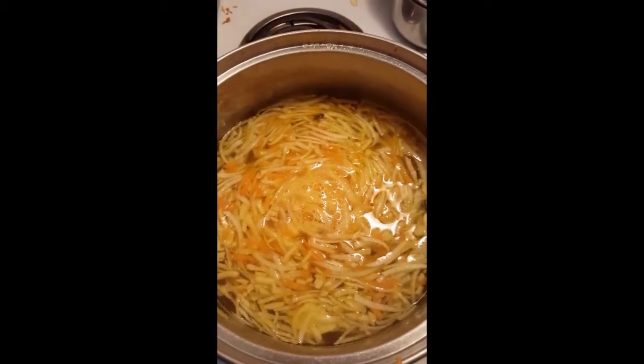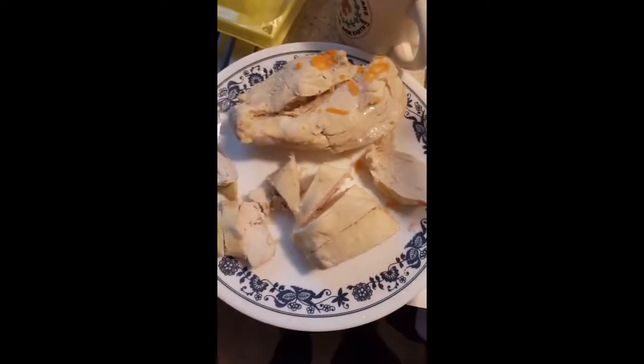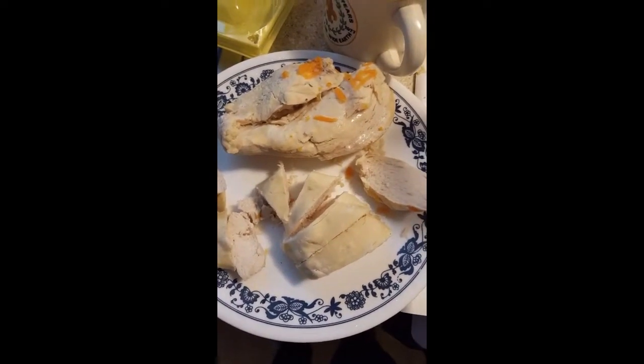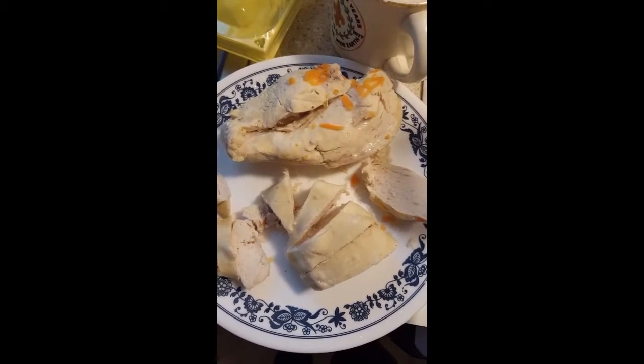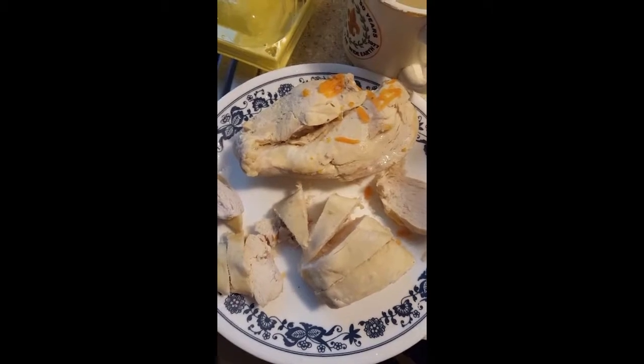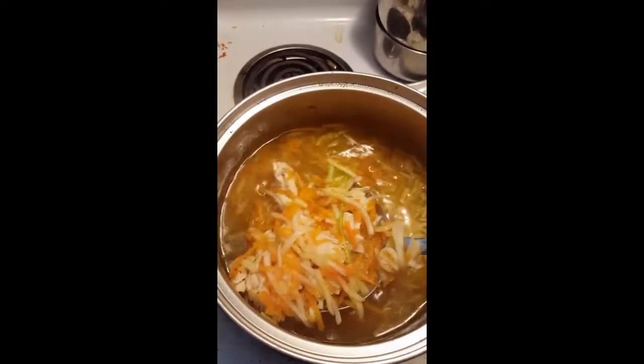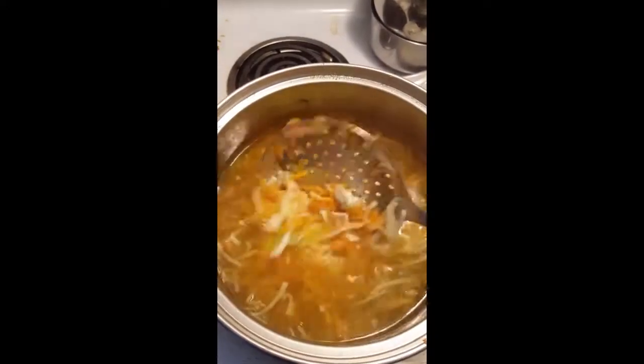Before I did that, I took the onion out and the chicken. At the moment I am currently chopping up the chicken, and I'm going to put the chicken back in the soup. As I add the chicken back into the pot, I pull it.